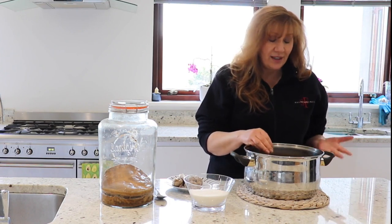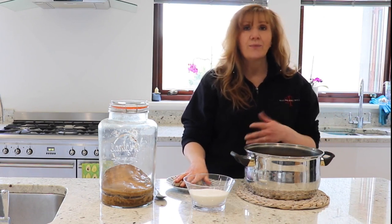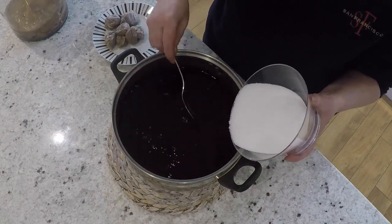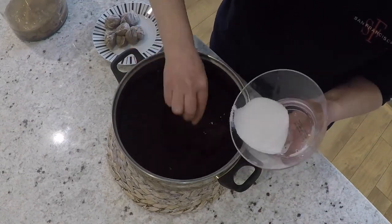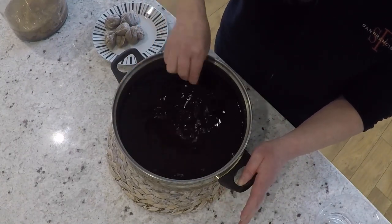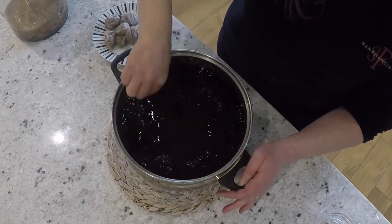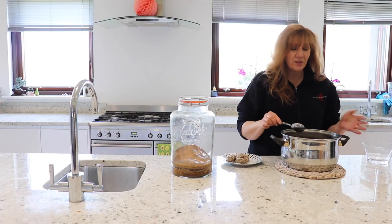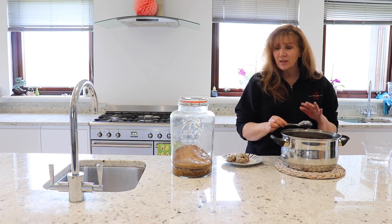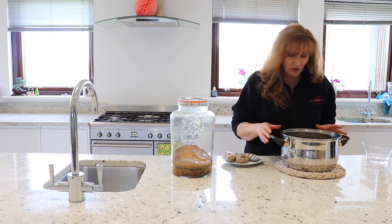Now that I've got all the tea bags out, I'm going to put in the sugar. I've weighed out 300 grams of cheap white sugar and that's going to go in. I'm going to stir it round until it dissolves. That should be it dissolved — it's quite hard to see because the liquid is so dark, but once I pour it into the SCOBY jar and the level drops I'll be able to see if there's any sugar left.